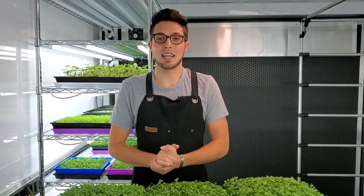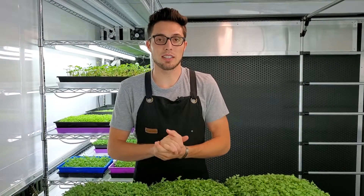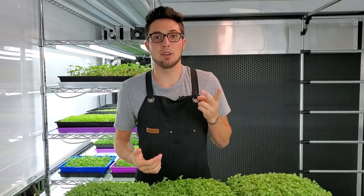How's it going everyone, CJ from On The Grow here. Today I'm going to be telling you about an experiment that I actually started 10 days ago using broccoli. I wanted to see how adding weight during the germination process would affect germination and overall growth at the end. The results are pretty awesome, so stay tuned.